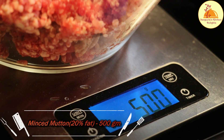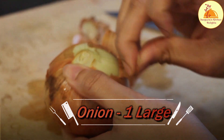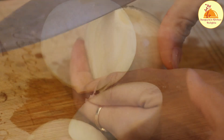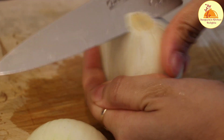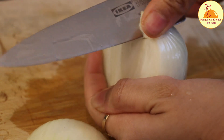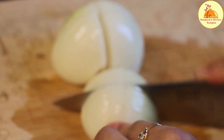For that, here I have taken 500 grams of minced mutton. One thing I need to mention: you have to take the minced mutton with 20% fat. You can mention it to your butcher and they can make it for you. Next, I have taken one large onion which I have already peeled, and now I am discarding the stem or eye of the onion.